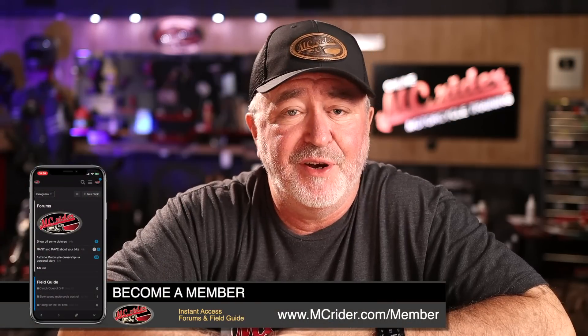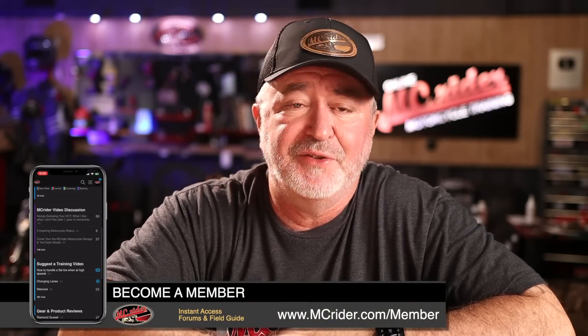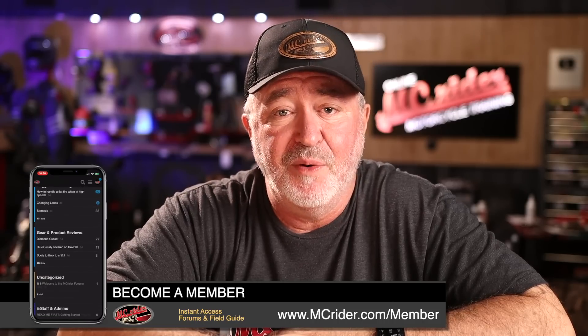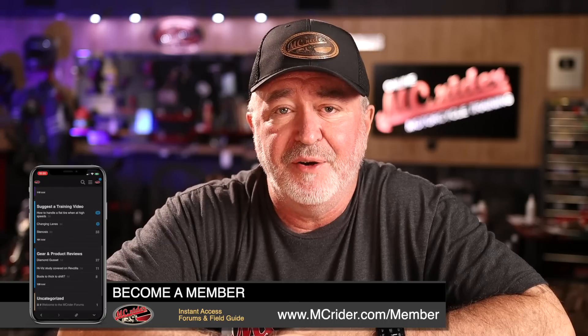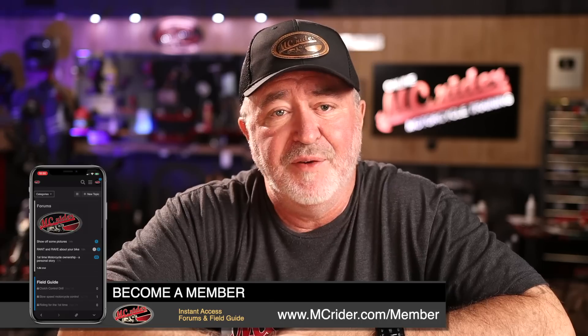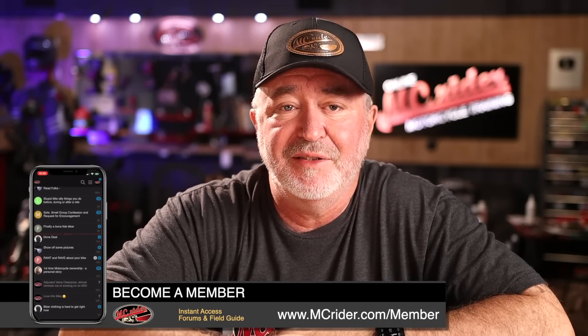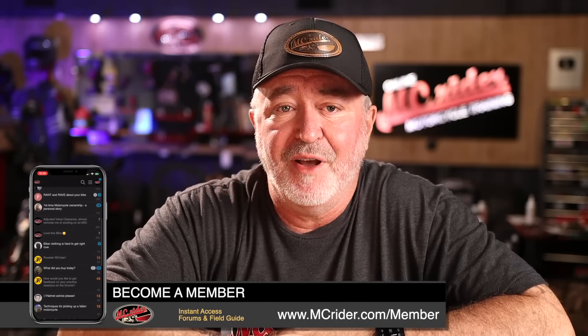I hope you found this video and training exercises helpful. There are many exercises like this in the field guide, and members get access to all of them, along with the forums, a member map to find fellow MC Rider members in your area to ride and practice with, free months of membership, ad-free MC Rider videos, and MC Rider merchandise. Just head over to mcrider.com/member and sign up today. It's Ken with MC Rider — I hope to see you on the forums, and if not, I'll see you on the road.